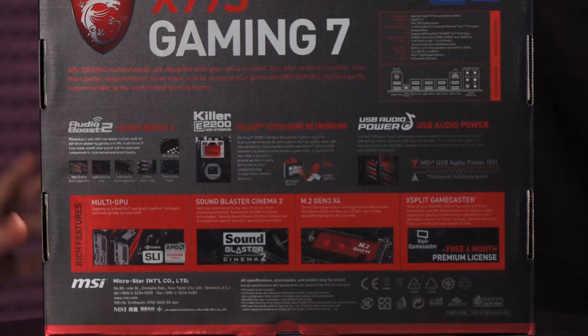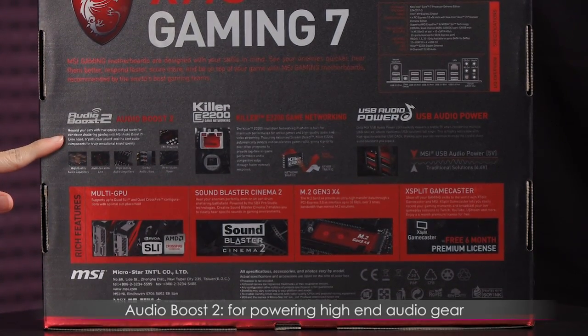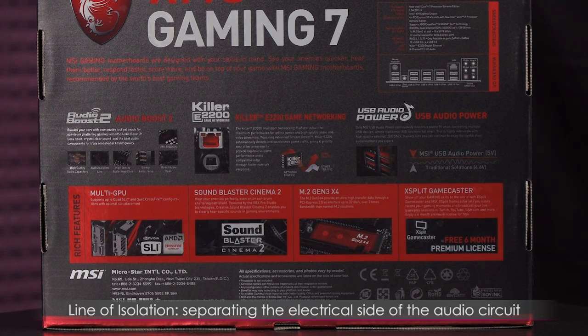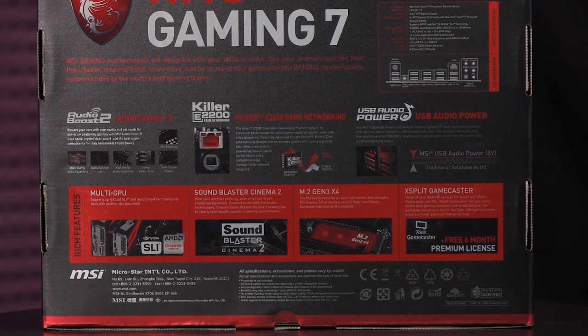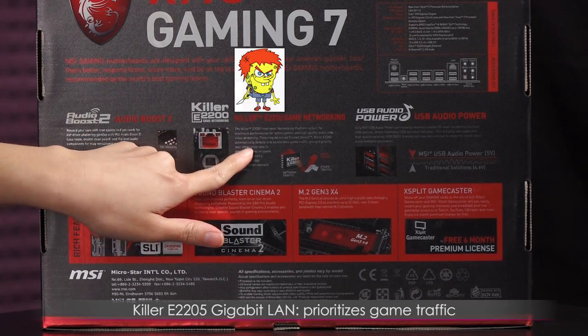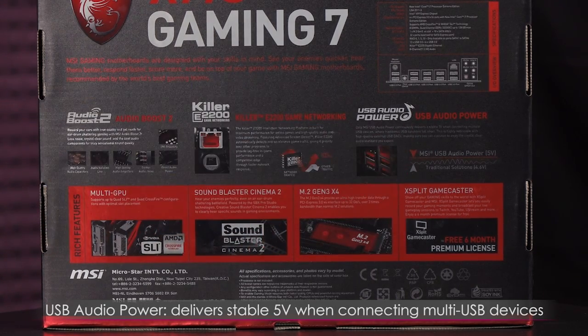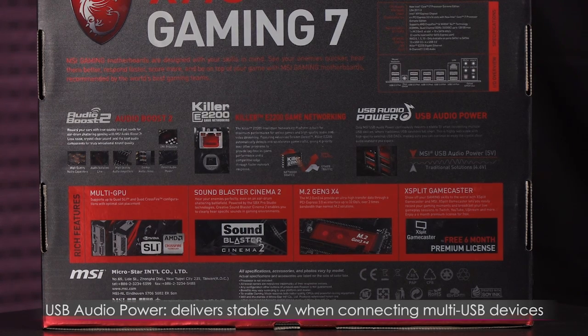You get Audio Boost 2, which gives you more power for pushing high-end audio gear. There's also a line of isolation to separate the electrical side of the audio circuit. You also get Killer E2205 Gigabit LAN, which prioritizes game traffic to give you lag-free play. There's also USB power, which delivers stable 5 volts when connecting multiple USB devices.